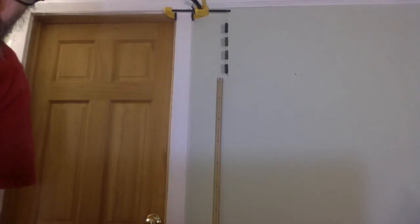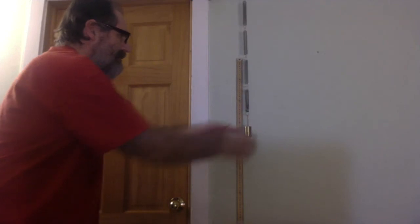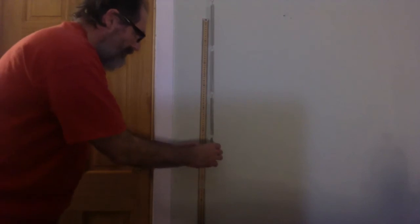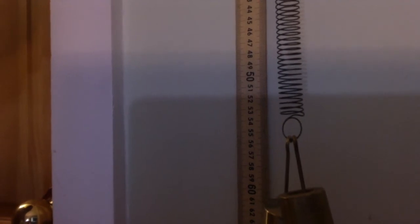We can see that it's linear when we measure the stretch. The bottom loop is at the top of the meter stick. We put a 200-gram mass on the spring — it's about 26 centimeters. Then we put another 200 grams on — it's about 53. Pretty linear.